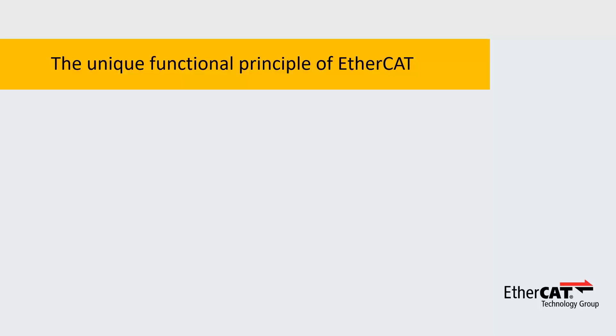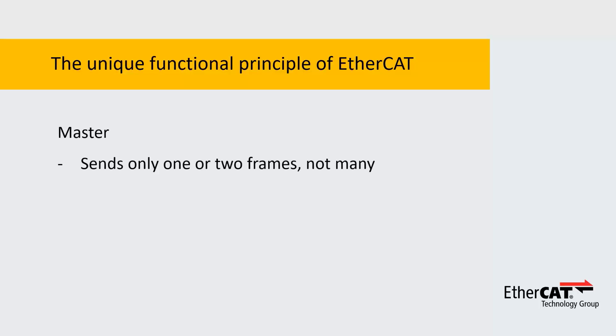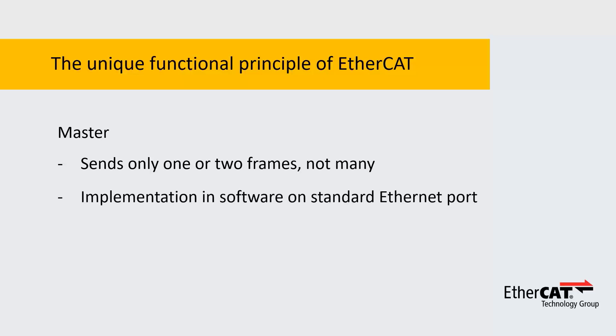And last but not least, the master only sends and receives one or two frames, not many. This makes its implementation so easy that it can be done in software on a standard Ethernet port — no need for coprocessors or special master chips.